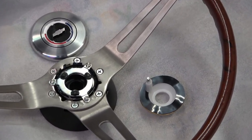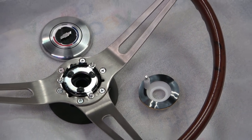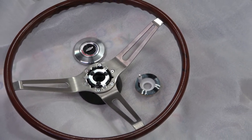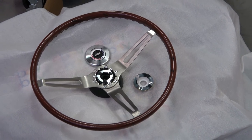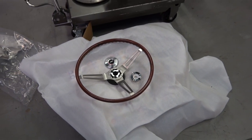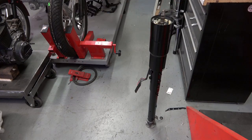Of course the original wheel was long gone, so this particular wheel right here is a brand new NOS rosewood wheel. I was lucky enough to have bought this wheel quite a while ago and it's been sitting in a box for many years. I also have a reproduction horn button pictured there.